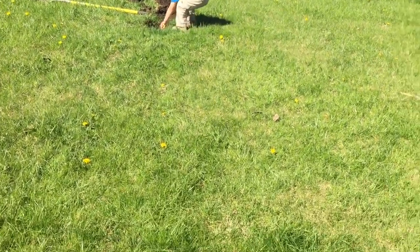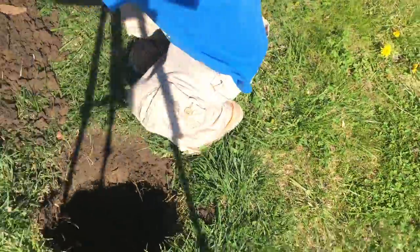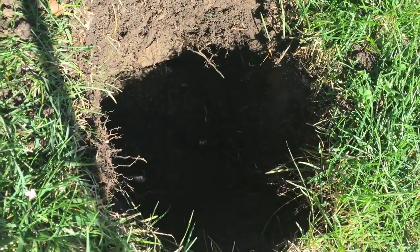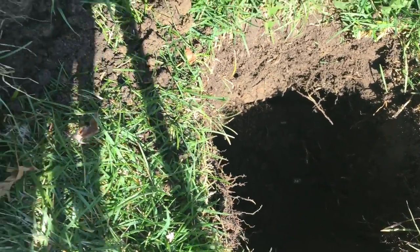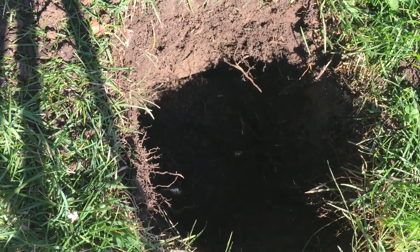Alright, so let's go ahead and take a look. We've got this hole — about 12 inches deep. I dug it with a spade or shovel, and we'll see how it turns out.